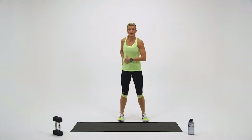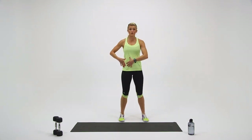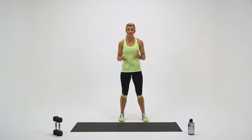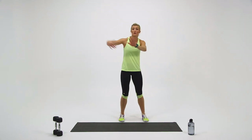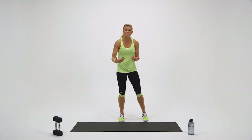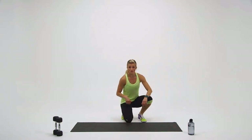This movement has a couple ways to scale it. The smaller your hip rotation and arm rotation is, the a little bit easier it becomes. If you really want to hit that rotation and open up that whole side, you're going to find it to be really challenging. Let's go round number two.